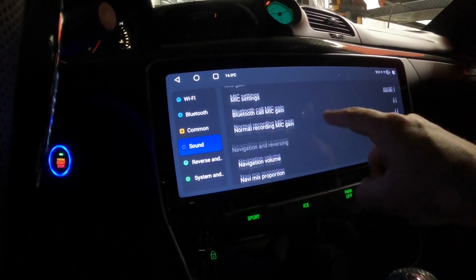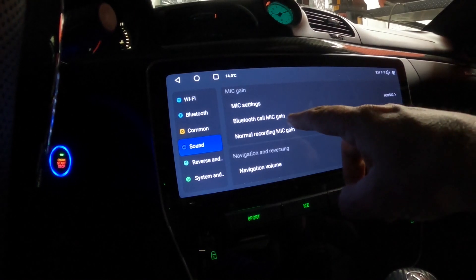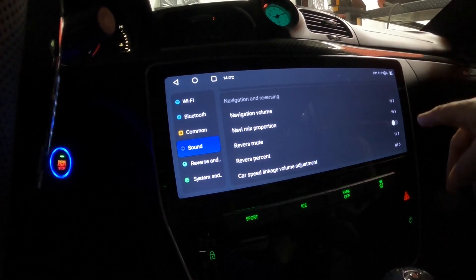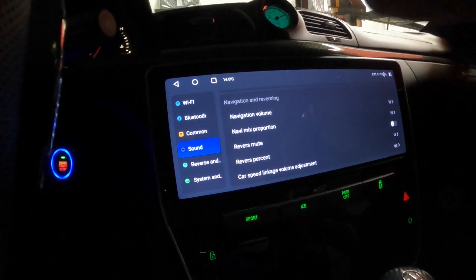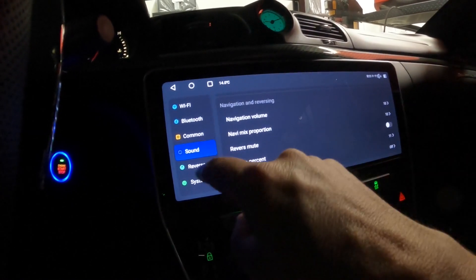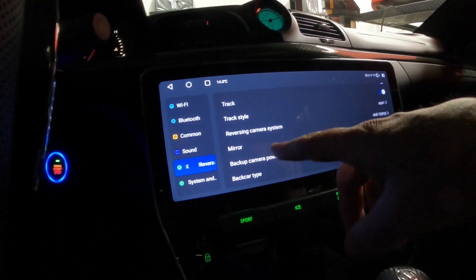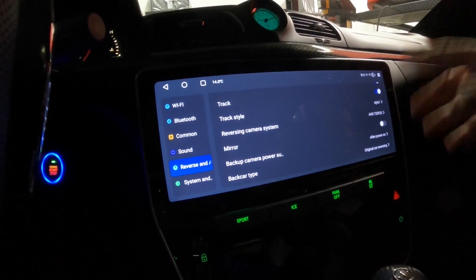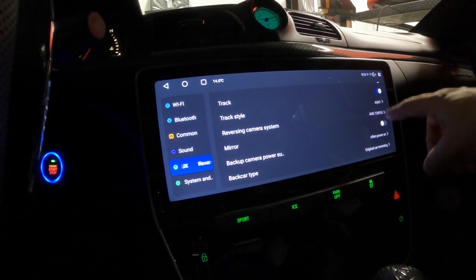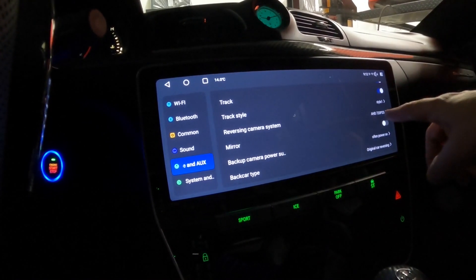For the mic settings — Bluetooth call mic gain and normal recording mic gain — I haven't touched those and they seem to be working. There's a reverse mute option: if activated, putting it in reverse cuts the music. You can set a percentage of how much it decreases for safety. For the reverse camera: if your camera isn't working or you want to upgrade, you can switch the camera type. This unit has AHD 720p at 25 frames per second. If you're getting a squiggly screen when you put it in reverse, this is where you adjust that.